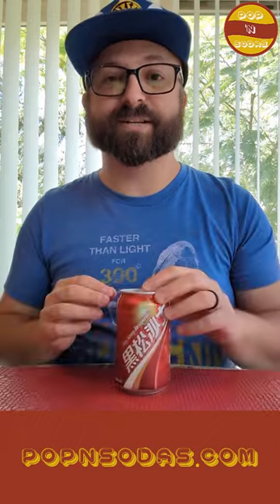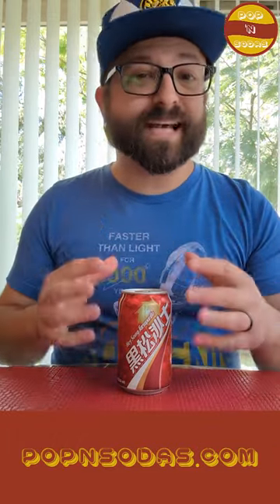Some interesting things about the can: if you're here in the United States, the can is a little different — the design is a little different. It is 11.16 fluid ounces, not 12 ounces, because it is 330 milliliters — metric system and things like that. Anyway, we've got Heesong Sarsaparilla. Let's go ahead and pop this soda.